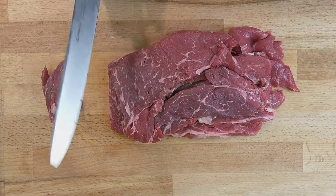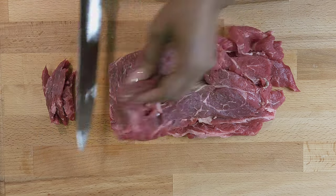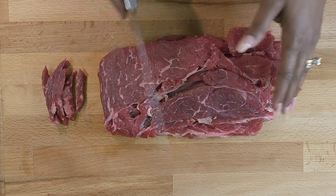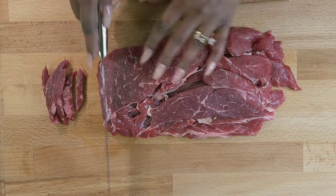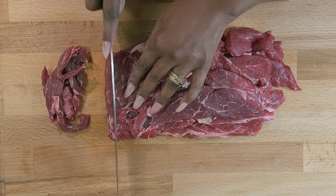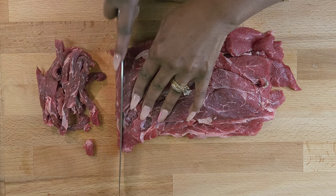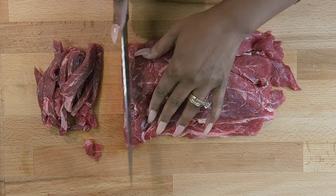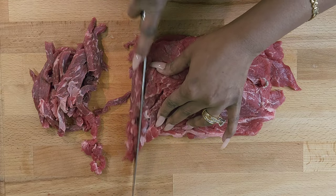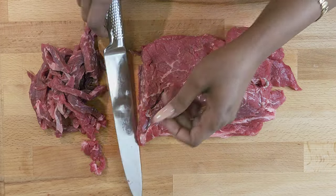Now we're gonna go ahead and cut up our steak. I bought some boneless chuck steak, thinly sliced. You want to cut against the grain — the grain is going this way, so I'm cutting this way. You want to cut it as thin as you can. It's best if you put it in the freezer a little first to firm up, but a sharp knife works fine too.